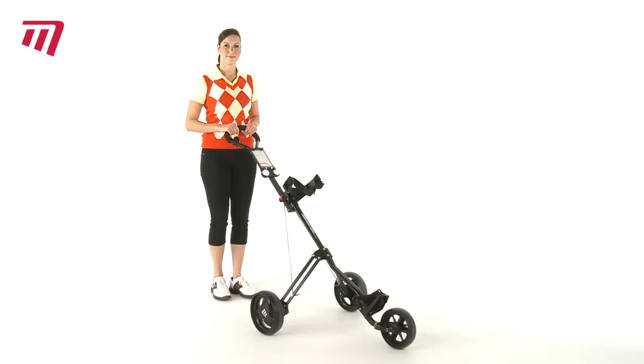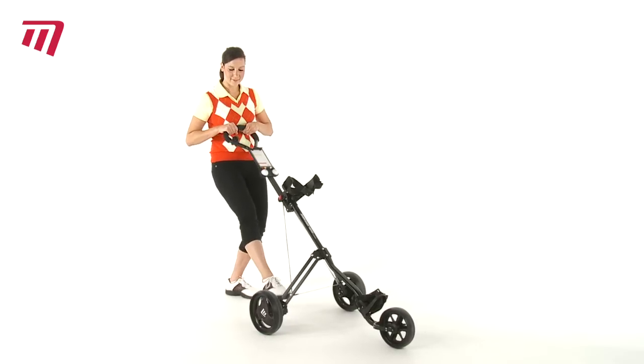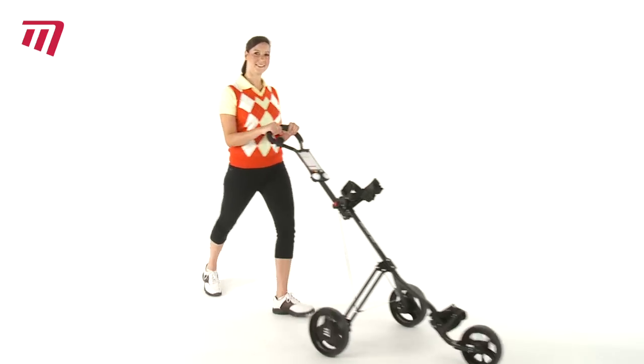So, if it's a lightweight, high-performance cart you want, let the Masters 3 Series 3 Wheel Cart get you on your way.